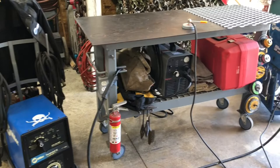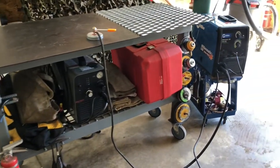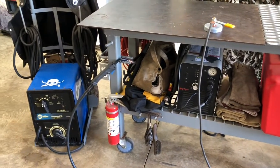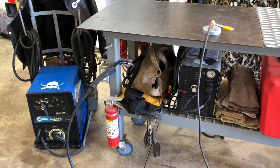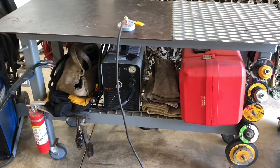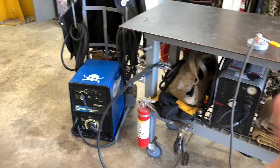Alright guys, so we'll go over a little tour here of the welding setup. This is basically a culmination of a lot of different ideas and things that I've pieced together over the years on what worked for me. Let's start down here.